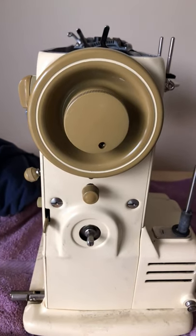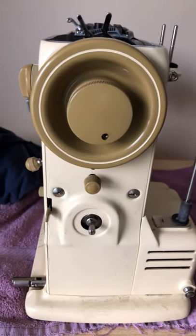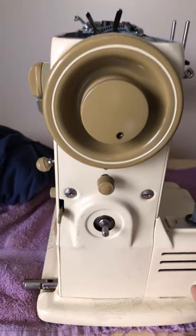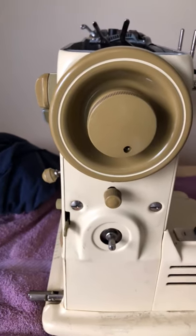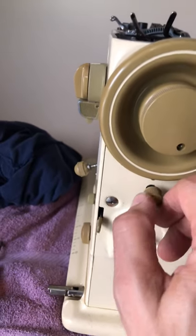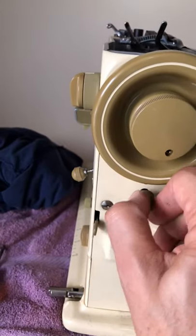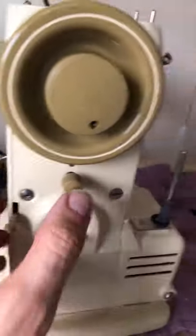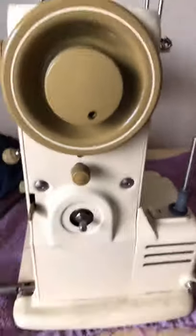Hey everyone, welcome back to the Vintage Sewing Machine Garage. I wanted to point out something in one of the videos I made — I was talking about oiling points for things like the bushing shaft on the motor and the knee control bar. There's one that is super important. I actually had this off and I oiled the threads on this — this of course is a lock, it allows you to lock in your stitch length if you want. It is currently moving beautifully.